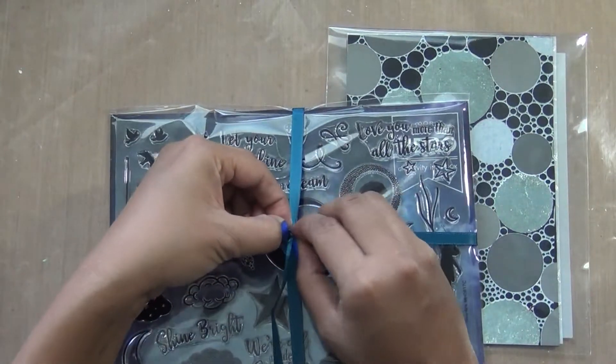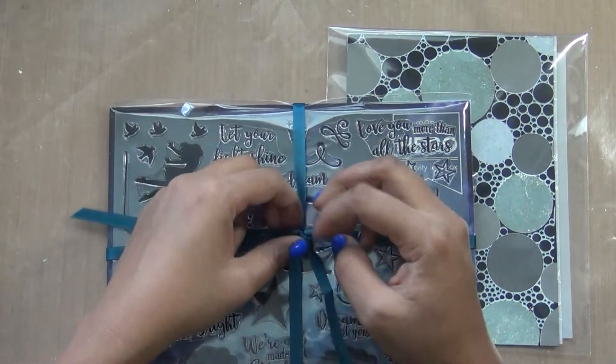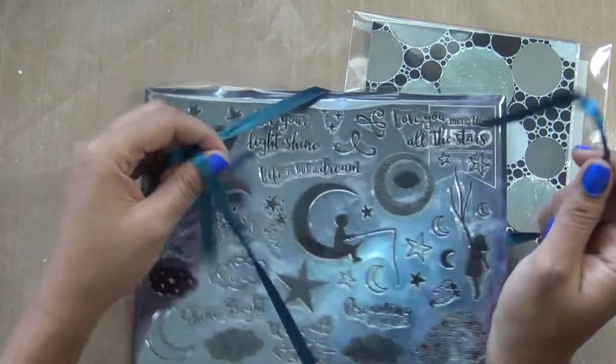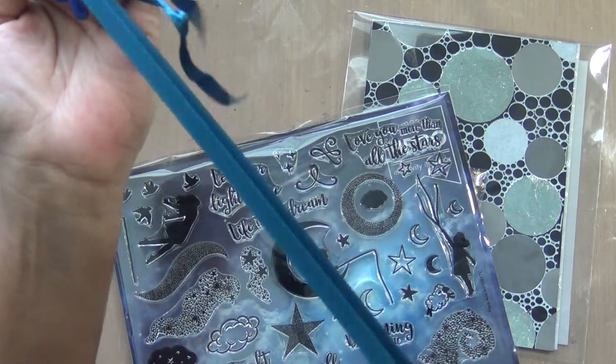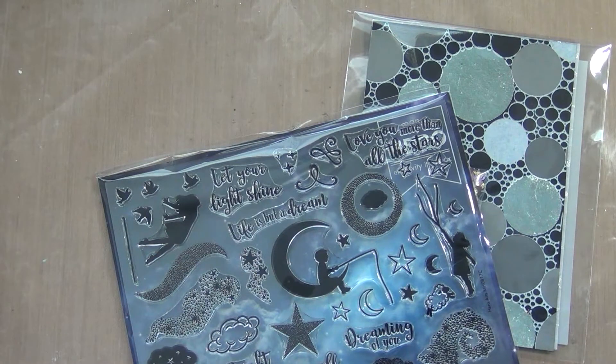I'll share ideas on how you can use this kit — maybe I'll make those cards or not, but I share lots of ideas. When I start processing, I'll show you a couple of things about how you can use substitutes for this kit, because I think this is already sold out.